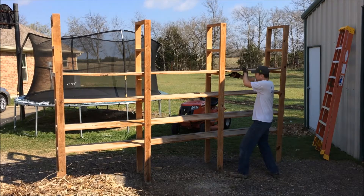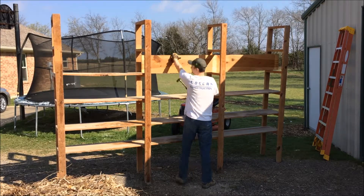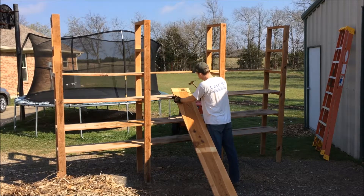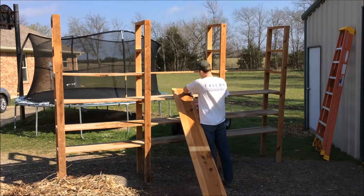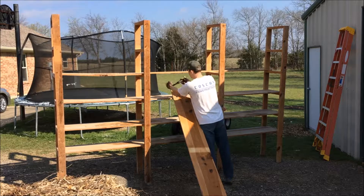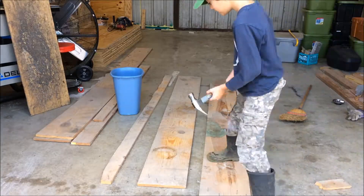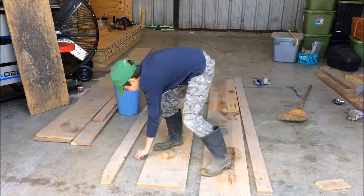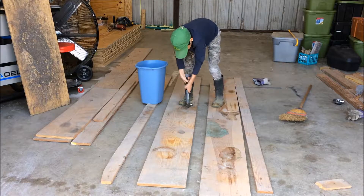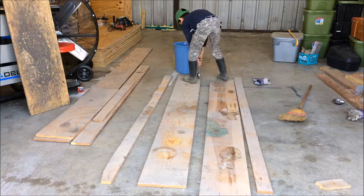Once I got the shelving outside I went ahead and started to break it down, and we'll keep the wood and re-use it for reinforcing the wall. I was starting to feel a little tired out by this time, so I called out Junior to give us a hand. We were very careful to pick up every single nail — we all know how tires act like magnets for nails.